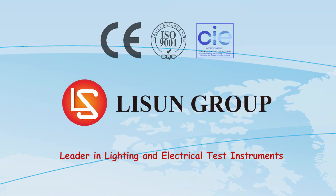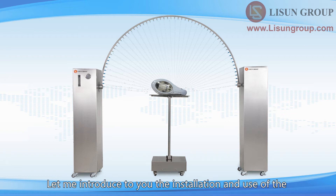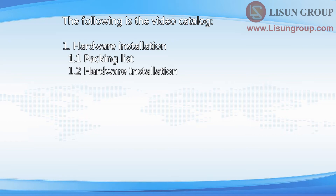Lassun is a leader in lighting and electrical test instruments. Hello everyone, this is Daisy. Let me introduce to you the installation and use of the JL34 swing pipe water spray test equipment. The following is the video catalog: one, hardware installation; two, IPX3 and IPX4 waterproof test.